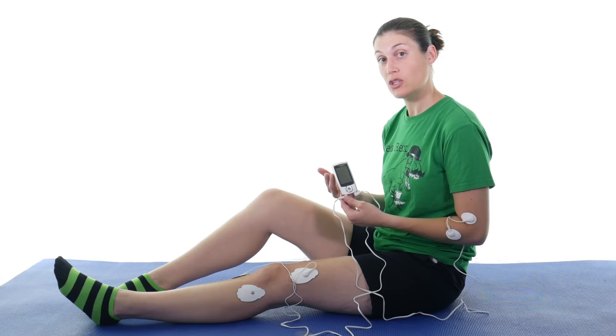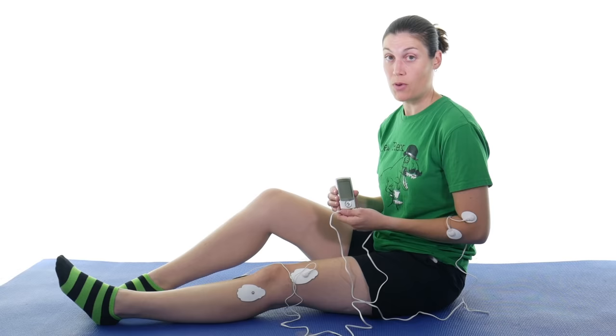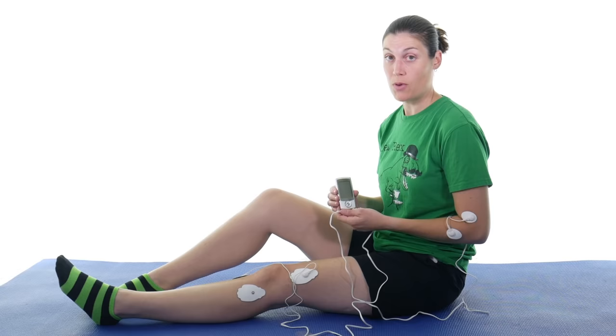So there you have it — that's how you use a TENS unit for pain relief. If you're interested in purchasing the CUH, make sure and click on the link up here, and don't forget to subscribe. Remember: be safe, don't go too high, have fun, and I hope you feel better soon.